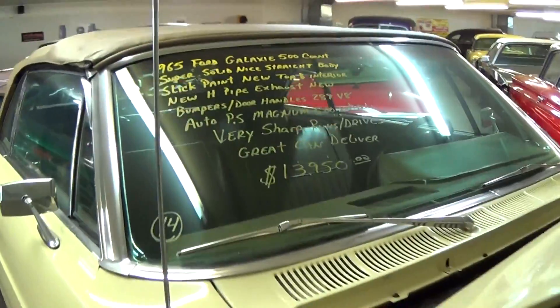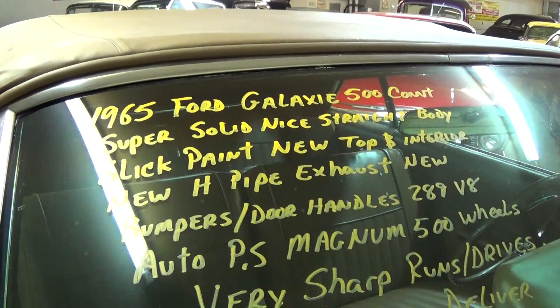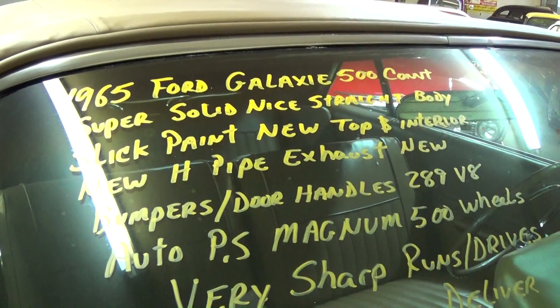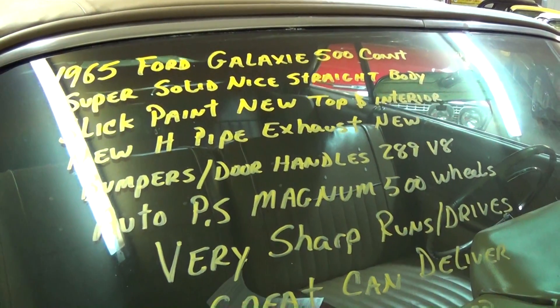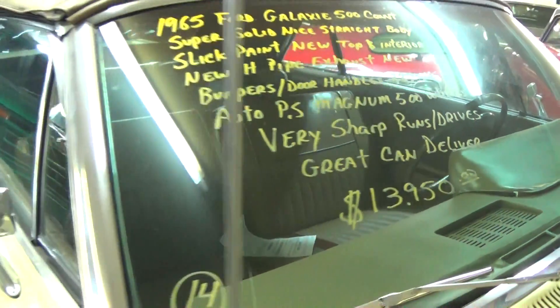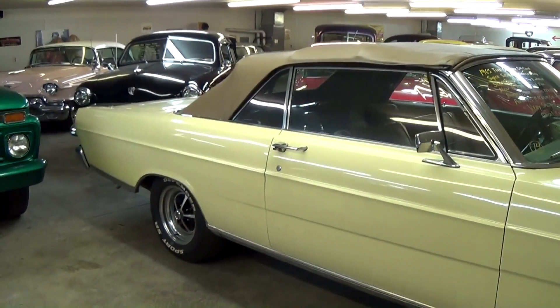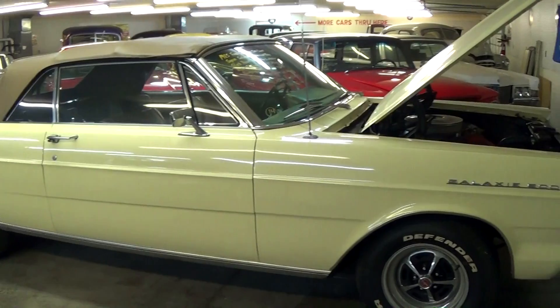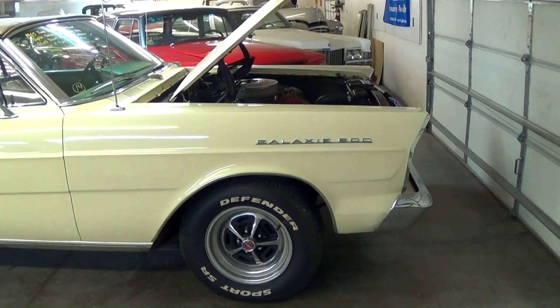Let's go ahead and check out the specs on it. Once again, it is a 1965 Ford Galaxie 500. It also has a new H-pipe exhaust. Runs and drives great. Pretty reasonable price for a car of that generation, and being a convertible with a V8 — pretty impressive.